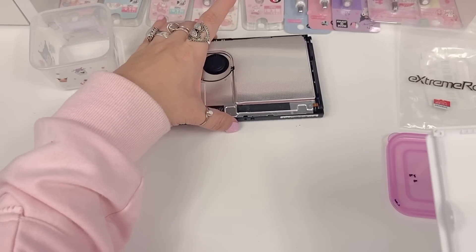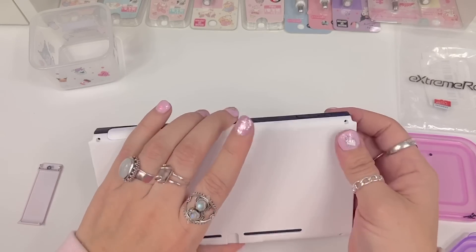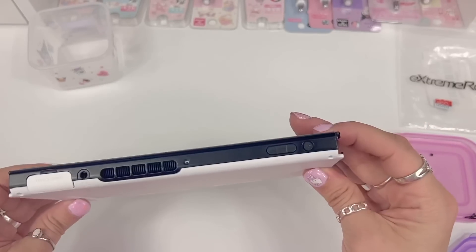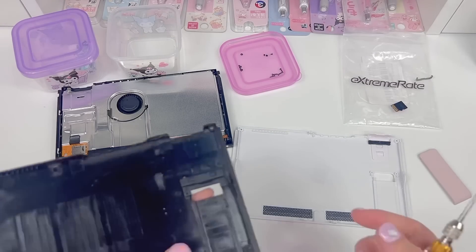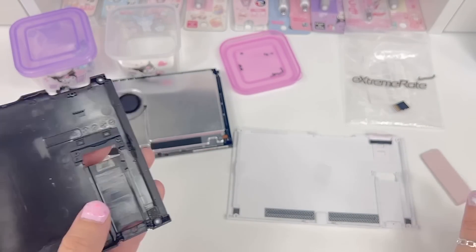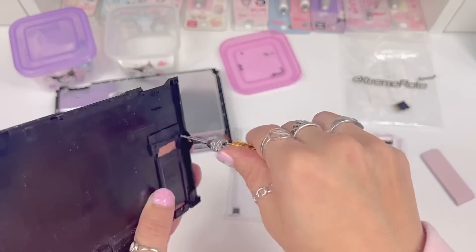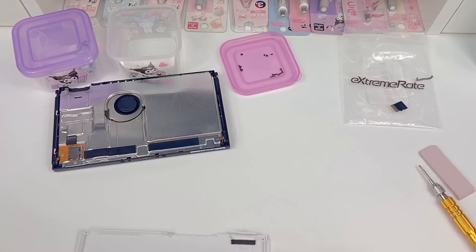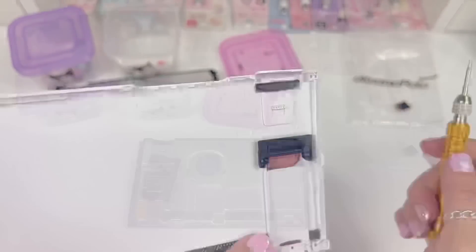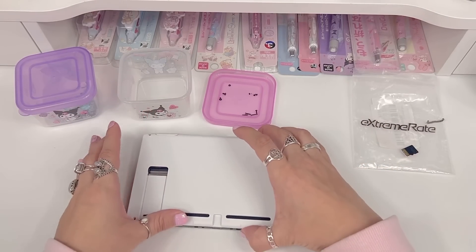We're going to replace the back plate now. Just carefully realign it and put it back on. Very important piece of information before we close the back plate: we need to remove this piece here and place it here, or else our kickstand won't snap in. Let's go ahead and do that now. Now we can replace the back plate — all we're gonna do is put it back in place and snap it in.